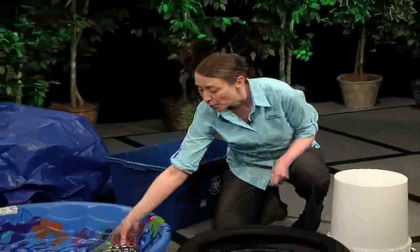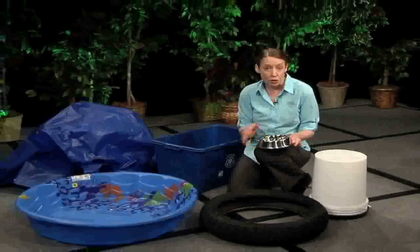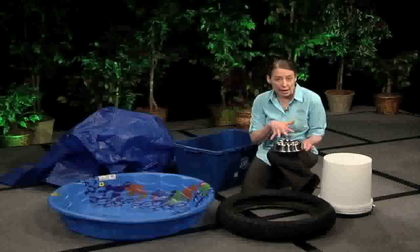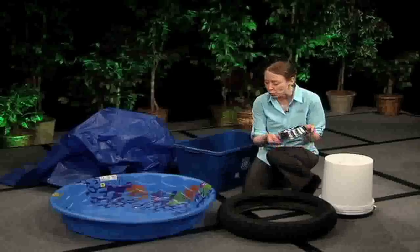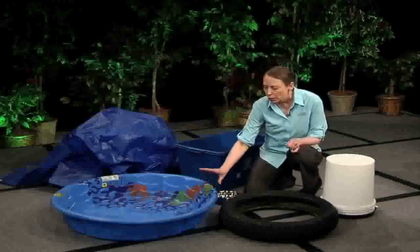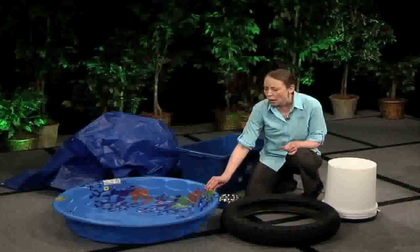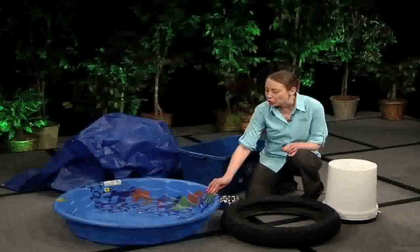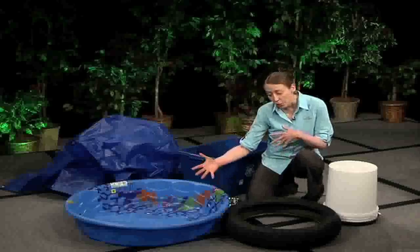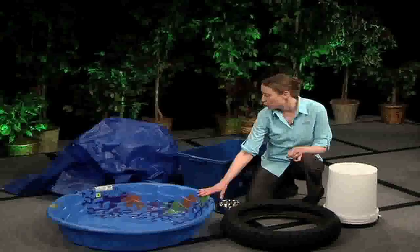Other common areas to think about are your pet watering dish — make sure to change the water at least twice a week and scrub it out to remove any eggs. Kiddie pools should also be kept dumped out and scrubbed out twice a week. Many people use these as a large pet watering dish or bathing area for their pet, so don't forget to keep them clean.